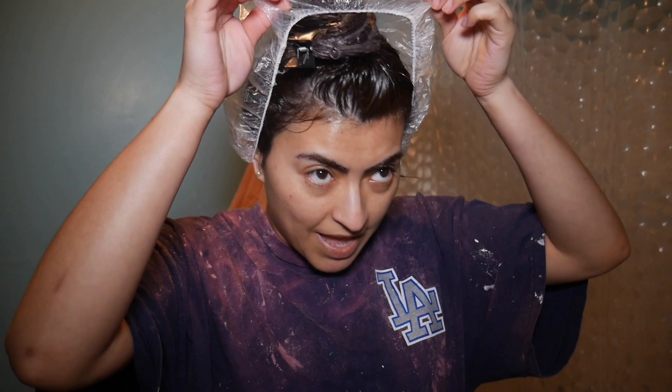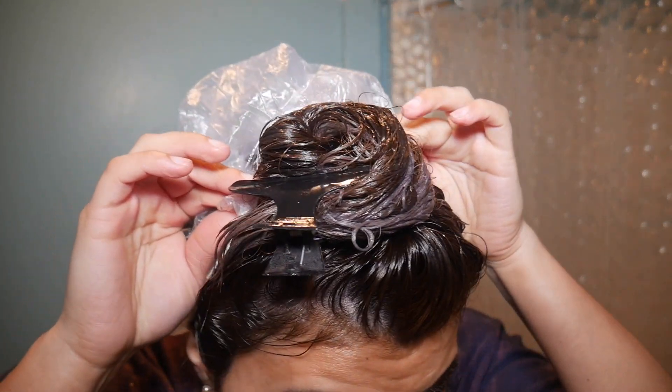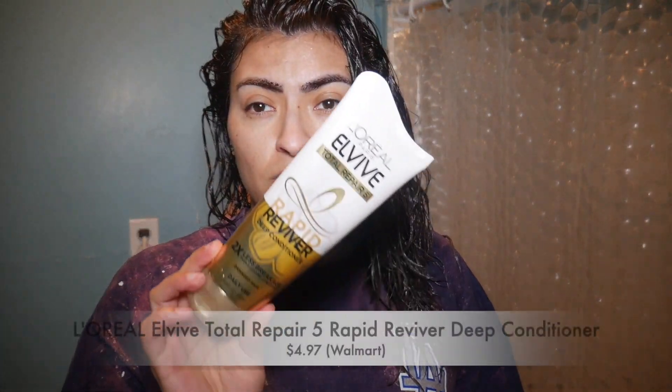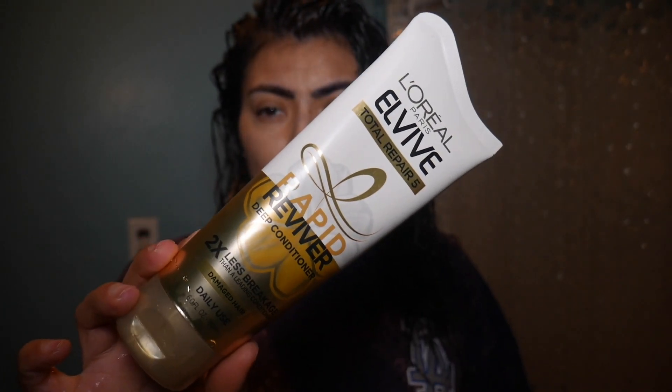Okay guys, so it's time for me to take this off. You guys can see my hair — the bottom is going a little purplish; hopefully I got it right on the mark, if not you guys will see it. So I'm going to shower and I'm going to use the conditioner that it came with, and I might also use the L'Oreal Revive deep conditioner to help my hair out. Then I'm going to blow dry my hair and show you guys the results.